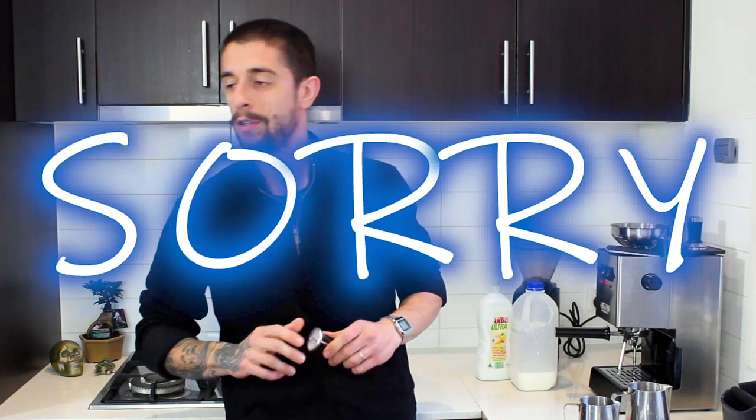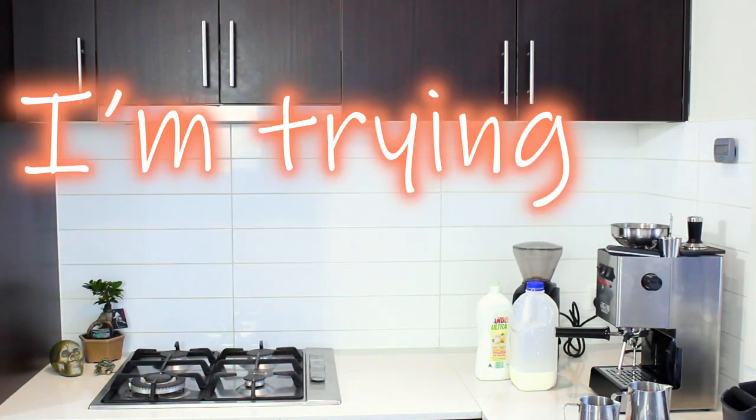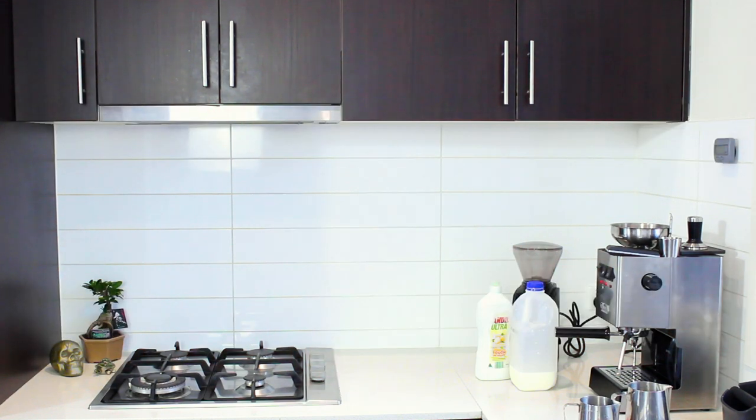Hello everyone, welcome to the fourth episode of the Majestic Bean channel, where we make coffee seem to work again. In today's episode we'll be frothing some milk, just like the barista professionals.